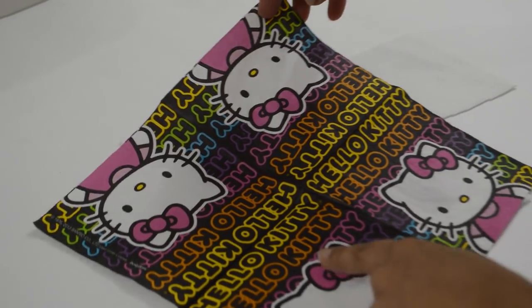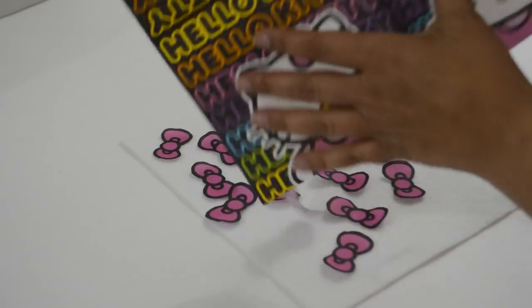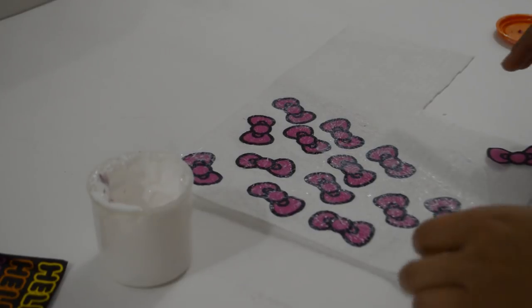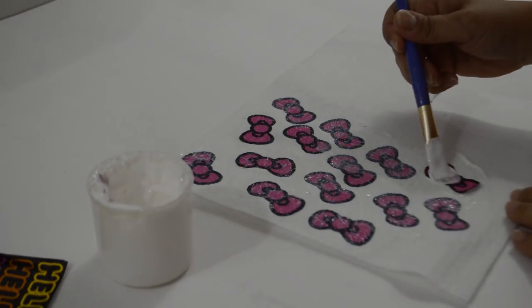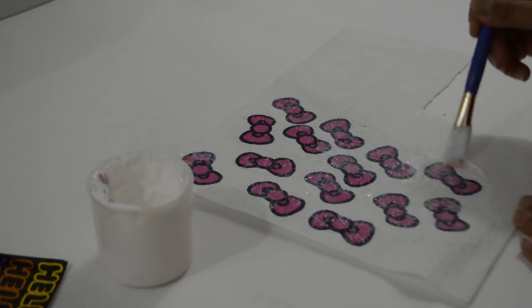I bought a pack of these napkins, so I cut out 16 of the bows and prepared them the same way I did the Hello Kitty. You can just print these out as well if you'd like. Place glue on the spot, place the bow, and for these I didn't need the plastic wrap because they are so small — I just glued them down as I added another layer of glue to seal them. Let them completely dry as well.